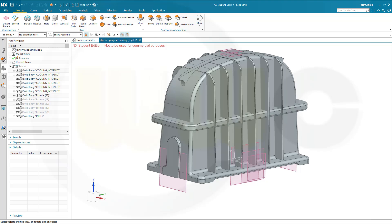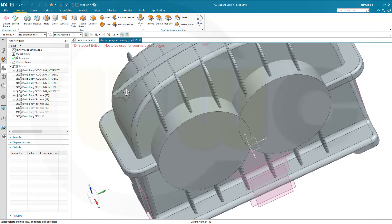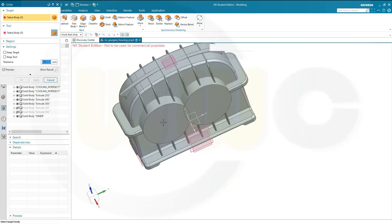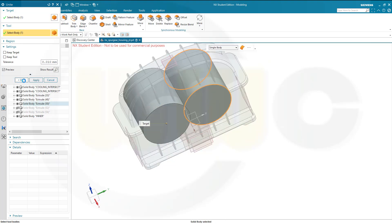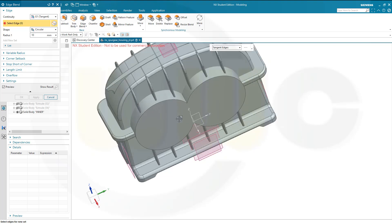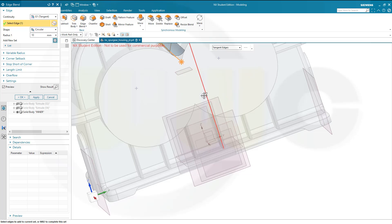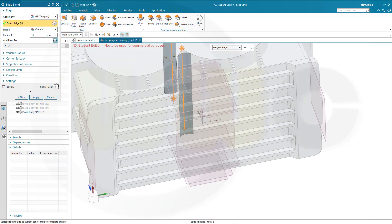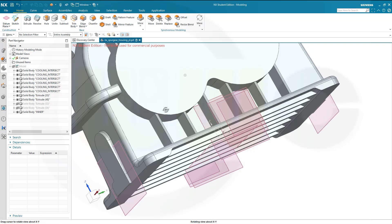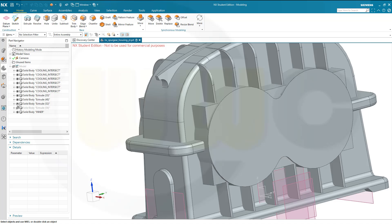Now bring in those two solids — I need a fillet here so I want to unite them. Let's go for unite — this one with that one — okay. Then I can do a 10 mm edge blend on this edge and on that one, and okay.